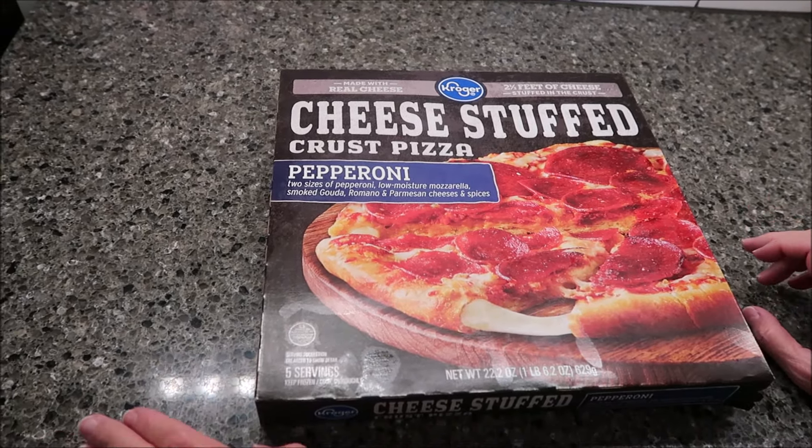It does have a pull tab — it went all the way across. I'm still having to dig a little bit, but it did go all the way across. There's lots of pepperoni in there.